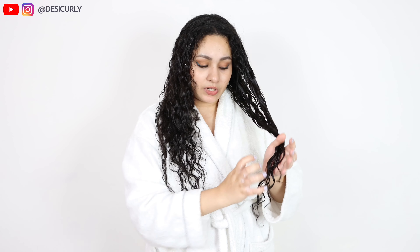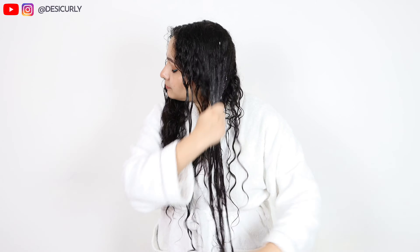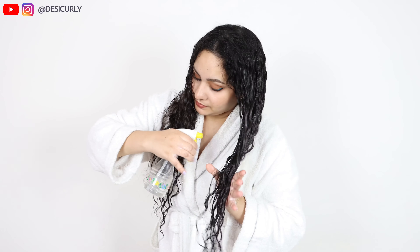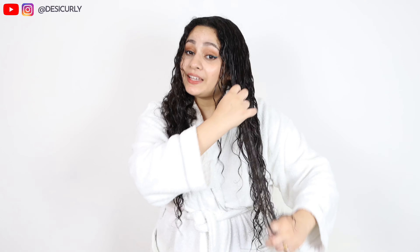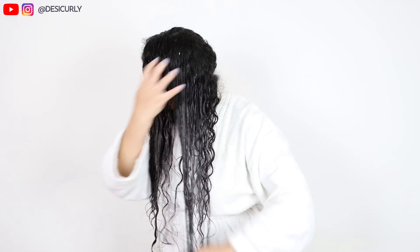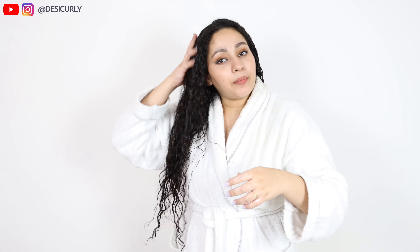Always detangle starting from the bottom and moving upwards. Wherever it still feels tangled and not slippery enough, I add some more conditioner and water. See how easily the tangles are melting! I'm properly detangling after four to five days, so I'll lose quite some hair and that's completely okay. Now detangling the second half of my hair the same way. First step is done — my hair is absolutely tangle free. Conditioner, water, detangle, and all tangles are gone. Try it, you will love it.